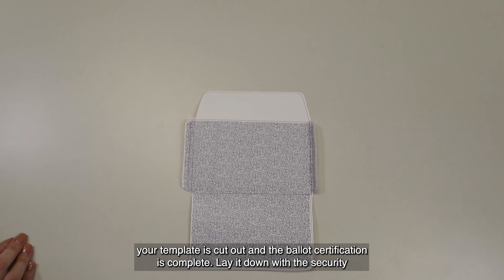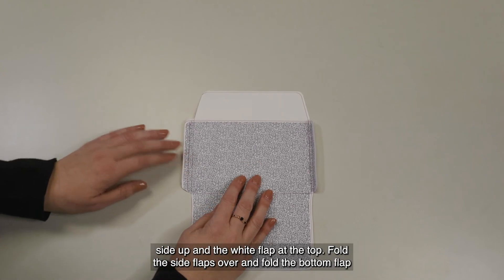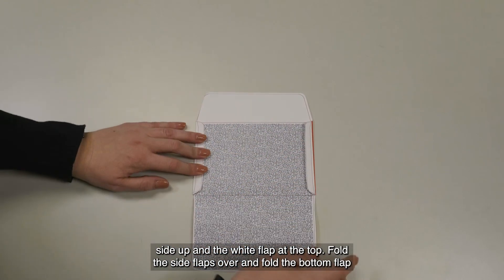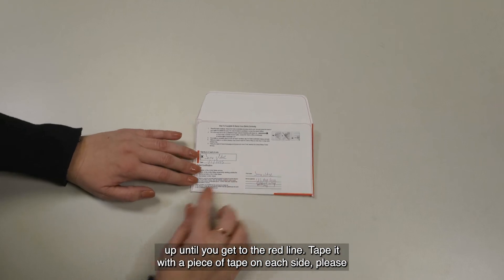Now your template is cut out and the ballot certification is complete. Lay it down with the security side up and the white flap at the top. Fold the side flaps over and fold the bottom flap up until you get to the red line.